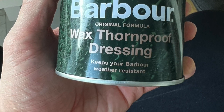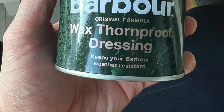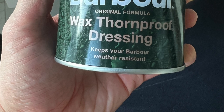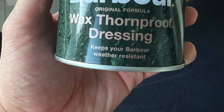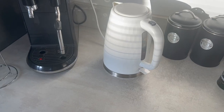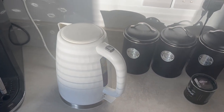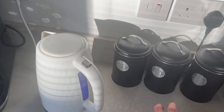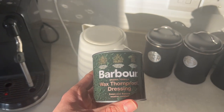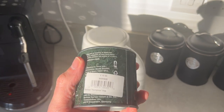I'll just read out the instructions. It says you require a pan of hot water, a soft cloth or sponge, and a warm room. Stand the tin in the hot water, then work the dressing well into the garment using the cloth or sponge, paying attention to the seams. You rub it in — you don't just paint it on. At the end, if you want a factory finish, you use a hairdryer to dry it evenly.